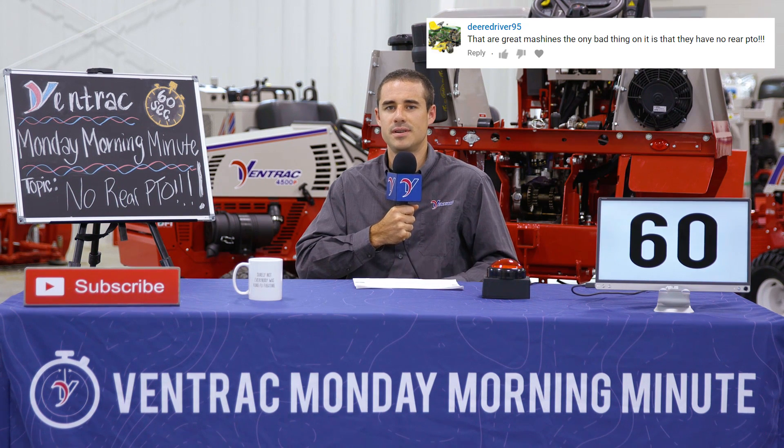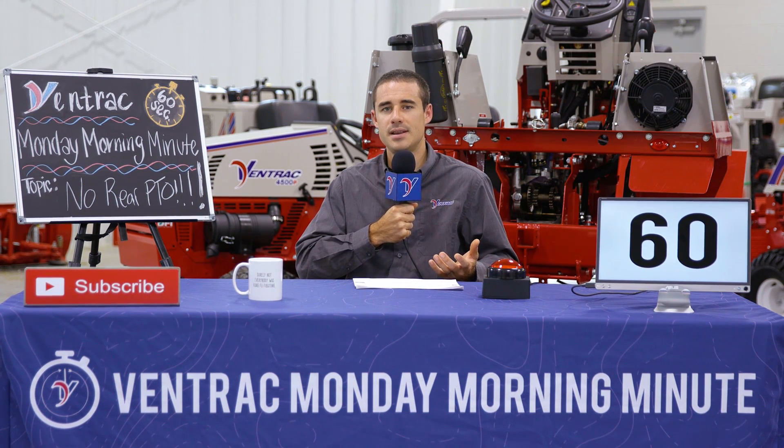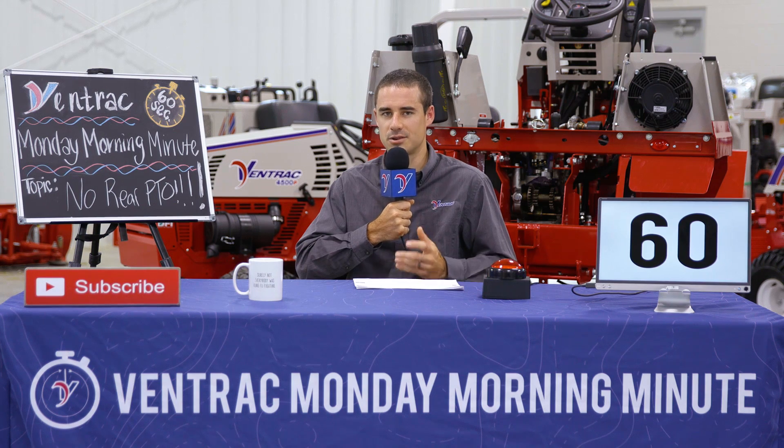That's a pretty common question, and we think it's because people are used to looking at compact tractors, where it's about the machine only, and the attachments are kind of an afterthought. But the Ventrac is very different, and here's why.